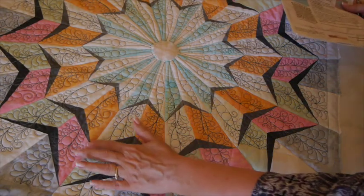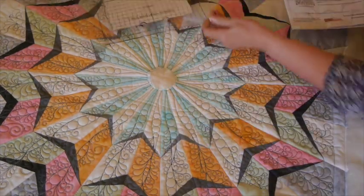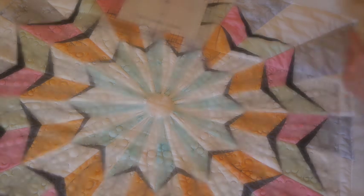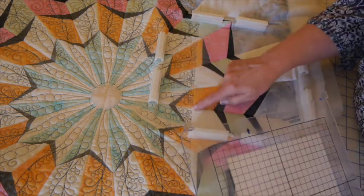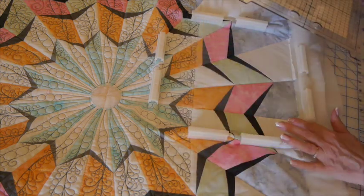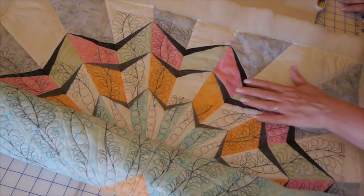I've already stitched C9 and C10, so next is C11. I have C11 hooped up and aligned: the left side of my template with the basting line from design C2, and the bottom of the template with the seam line. We're ready to put that on the machine and embroider this section. Just finished C11 — time to do C12.